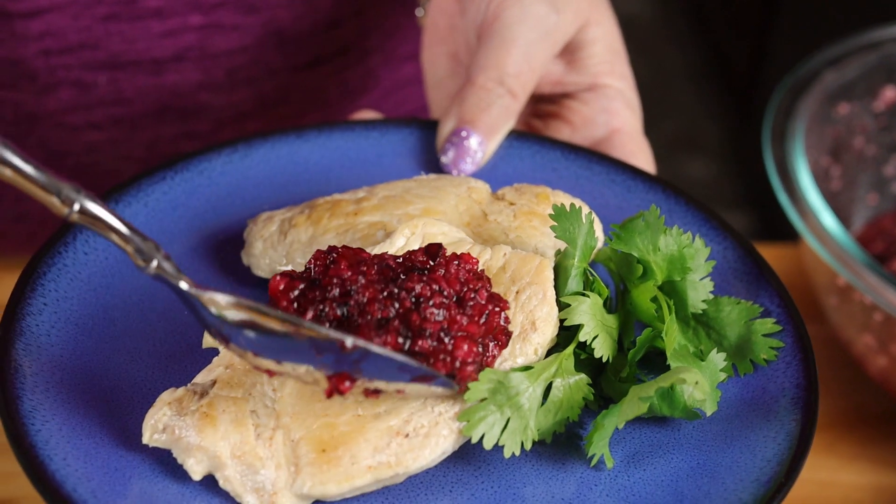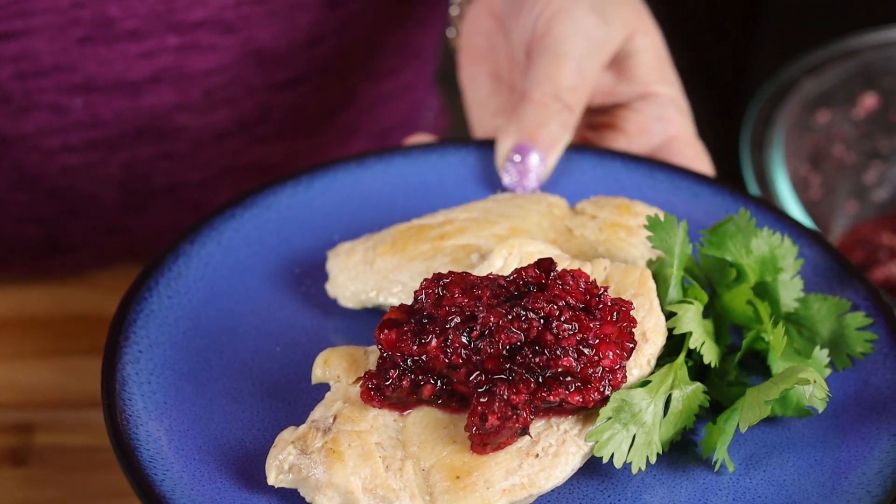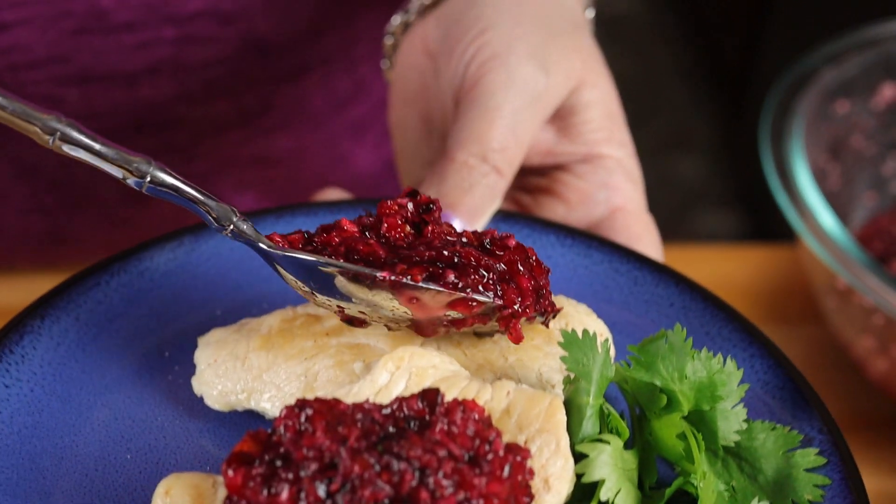This is fantastic with turkey, but it's also really good with chicken or pork tenderloin.